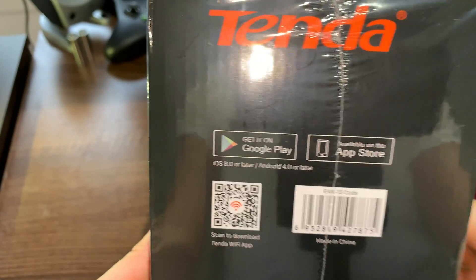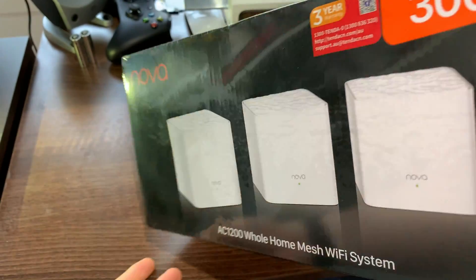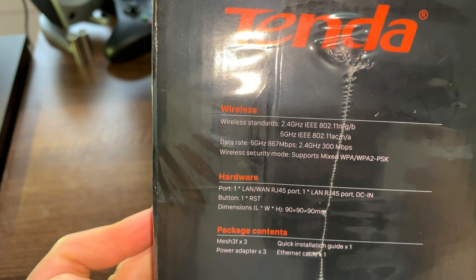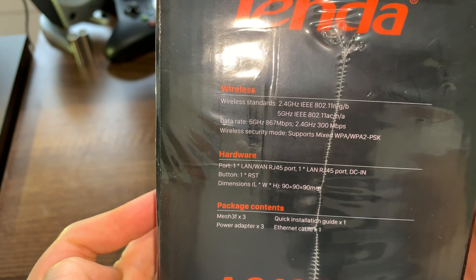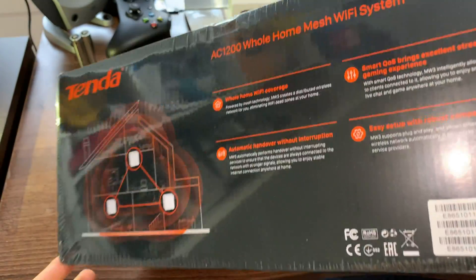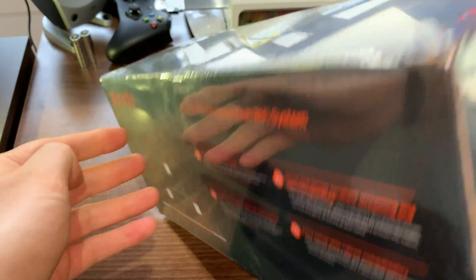Now, it's very important that we actually download the Tenda application so we can get this sorted, and also get all the configuration sorted. This is a 2.4GHz and 5GHz 802.11ac, and you can see all the other benefits of this particular Wi-Fi mesh system.